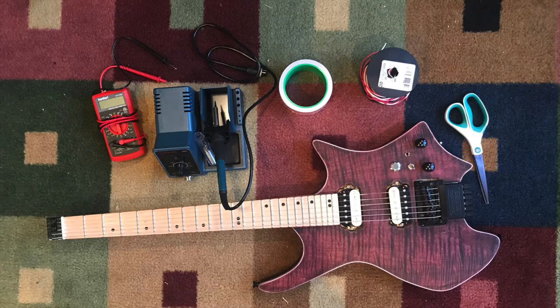What you will need to do this to your own guitar is obviously a guitar, scissors, wire, copper tape, some kind of welder, and it is optional but you can also use a voltmeter — it is very useful.